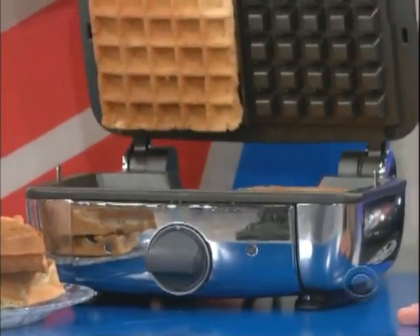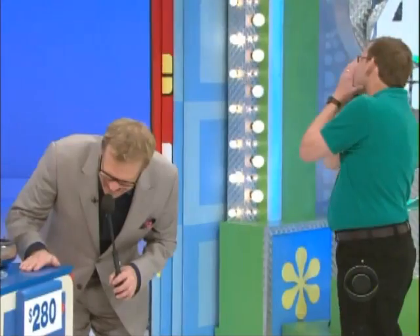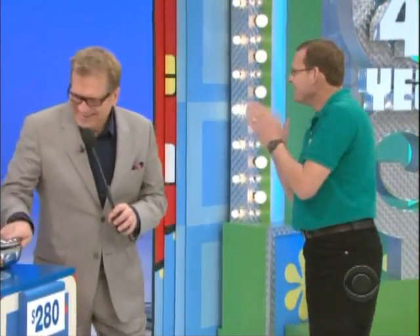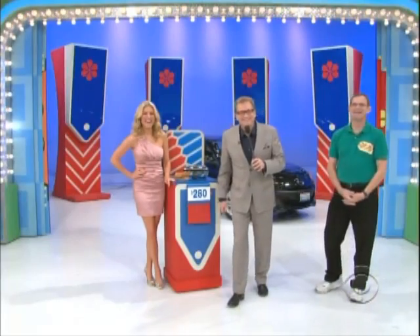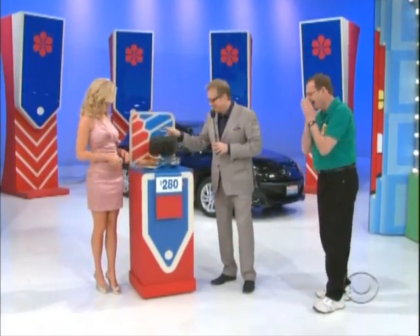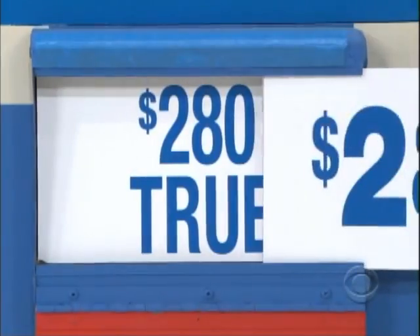First up, make two waffles in minutes with this non-stick waffle maker. Look at those beautiful waffles! Is $280 the price — true or false? False! True!